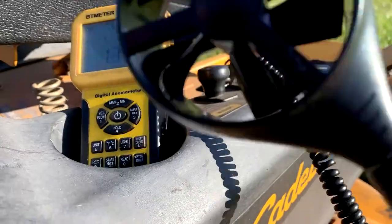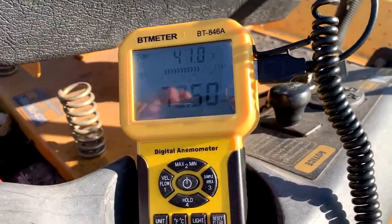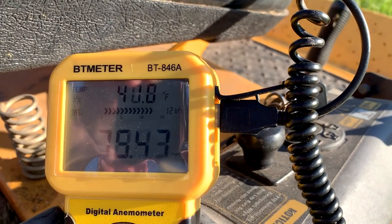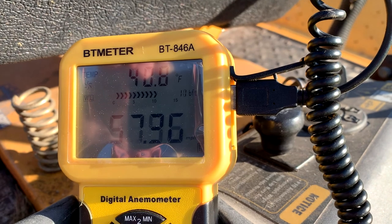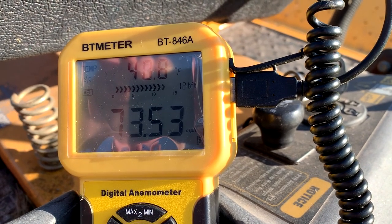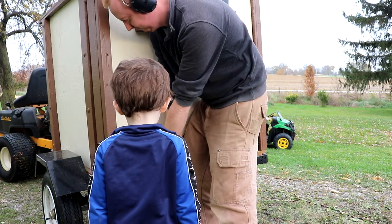I've had a couple people ask me how strong the vacuum is. I finally got an anemometer which measures wind velocity, and I've gotten readings between 70 to 75, sometimes peaking at 80 miles per hour on the intake, which roughly equates to anywhere between 4,800 to 5,200 CFM, or cubic feet per minute.